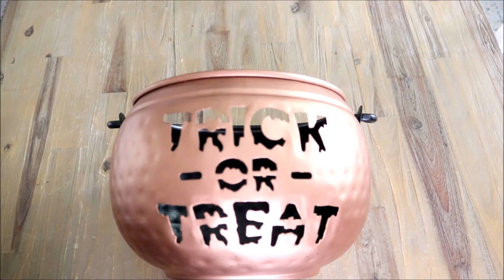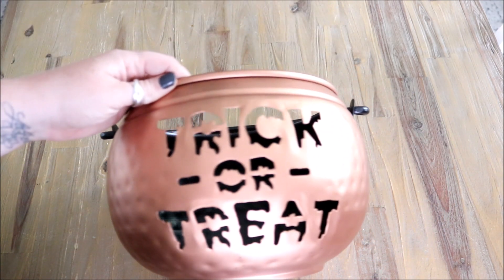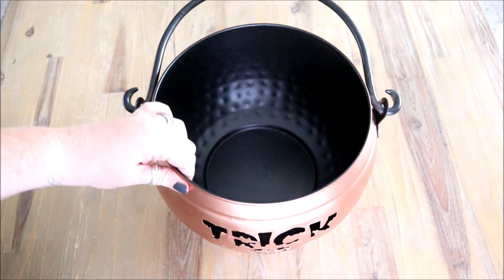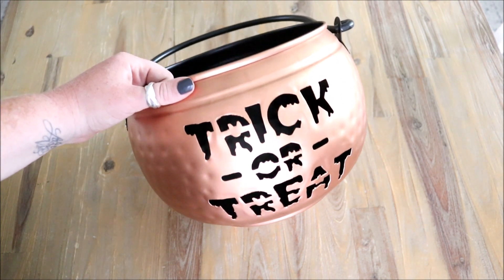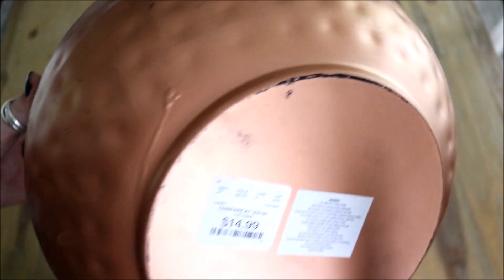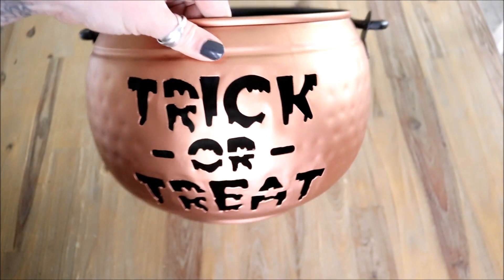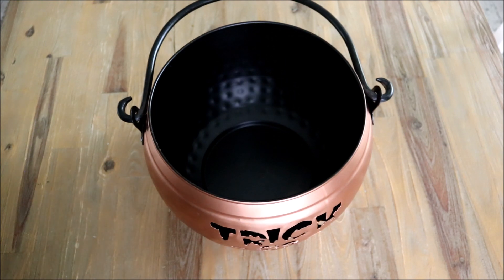Here is the first item — this is a trick-or-treating candy bucket that I found at HomeGoods. I have actually been looking for a candy bucket for a few years now. I really love the hammered detail that this has as well as that rose gold metallic color. It is metal, and I'm hoping that over the years it kind of takes on more of an aged, vintage, antique look — hopefully a little more distressed. I paid $14.99 for this, and I can already see some distressing marks which I really like.